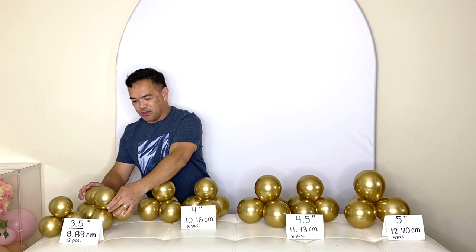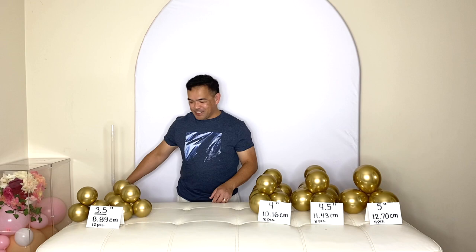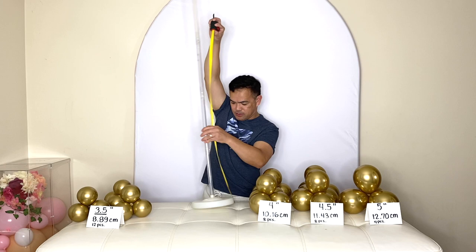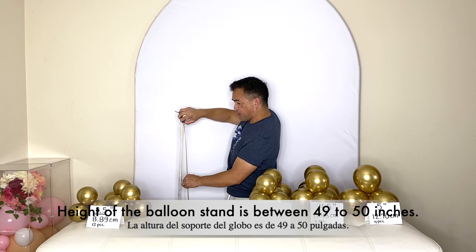So these are the sizes I inflated them with. This time I will be using our balloon stand — you can buy this online. The height for this is about 49 to 50 inches from the bottom to the top. Now we're ready to put the balloons on here.